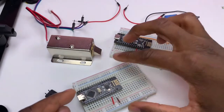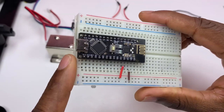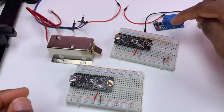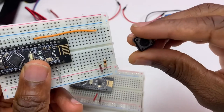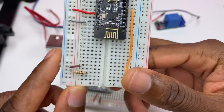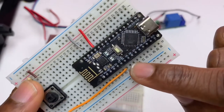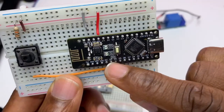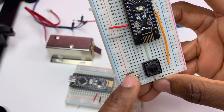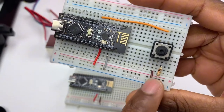That one will be the receiver. Now I'm going to connect the push button here with a pull-up resistor. The push button is attached to D3.